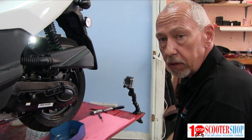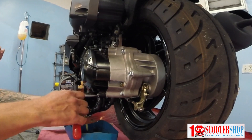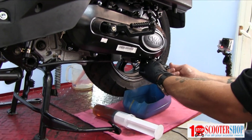We're going to drain the gearbox oil. It's a 90 weight type of oil designed for gearboxes. There is a drain screw, very low underneath, under the belt cover.